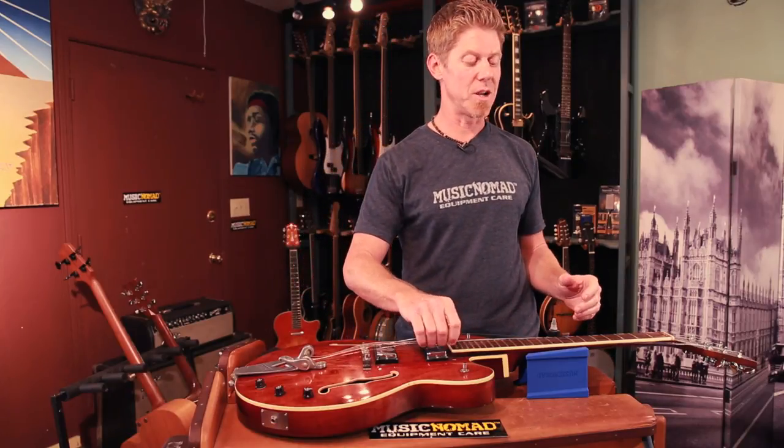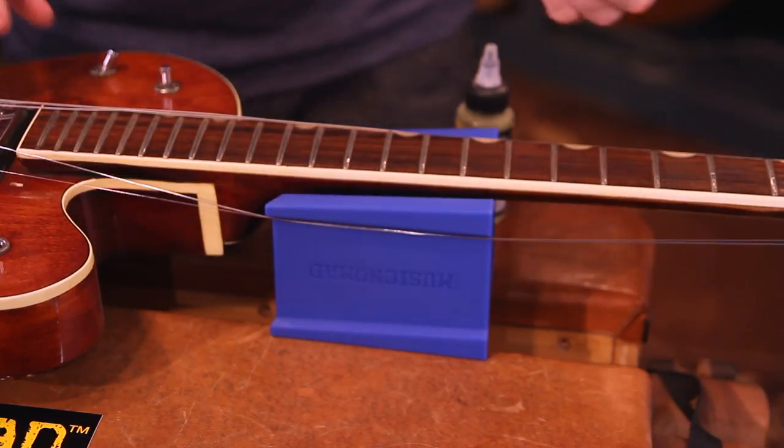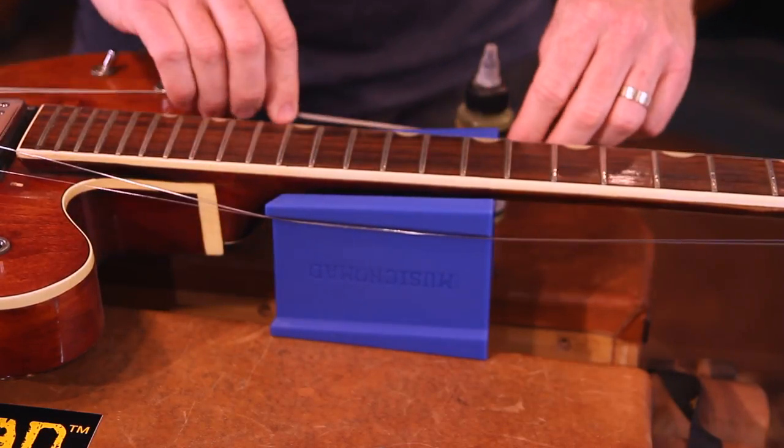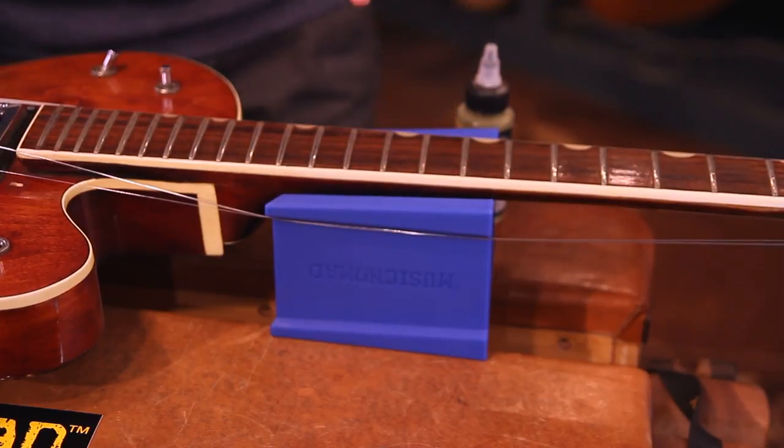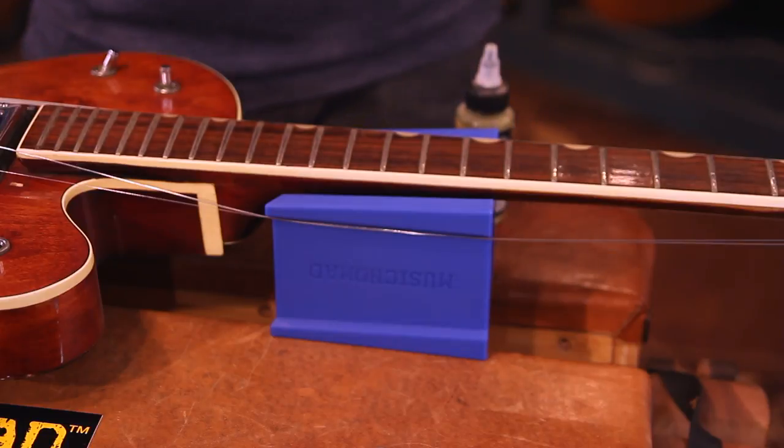We have another super cool feature designed into the Cradle Cube that saves time, energy, and your strings. All you do is loosen up your strings, then take them and tuck them behind the lip that we designed into the Cradle Cube. Then you can go ahead and do any type of fretboard work or nut work, and then tighten the strings back up again — saving the strings.